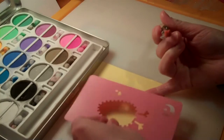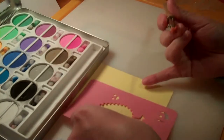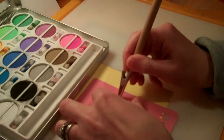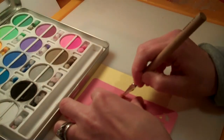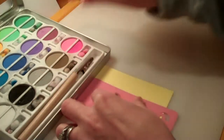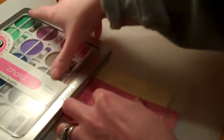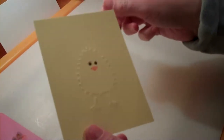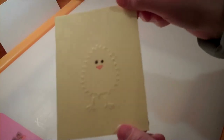Just position it where you want it on your stencil and rub it on. Pick it up, and just like that, you've got a little chickadee shape there on your card with a face.